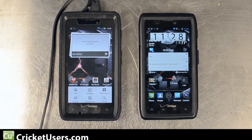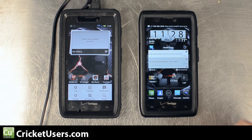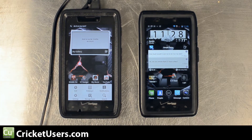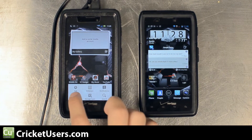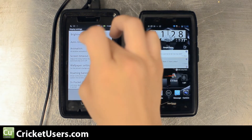Hello, this is Chris with CricutUsers.com. Today we're looking at two Droid Razors. One is on Ice Cream Sandwich and the other is on Gingerbread still. Pretty much what I've done is upgraded my devices from the Razor to the Razor Max.